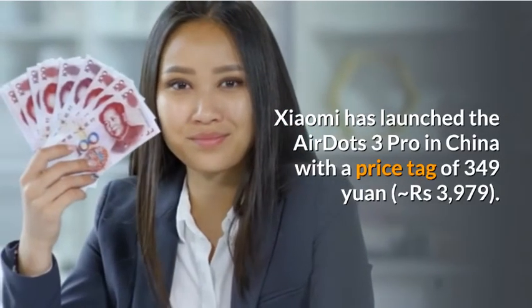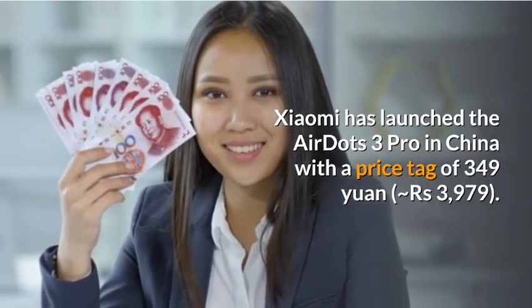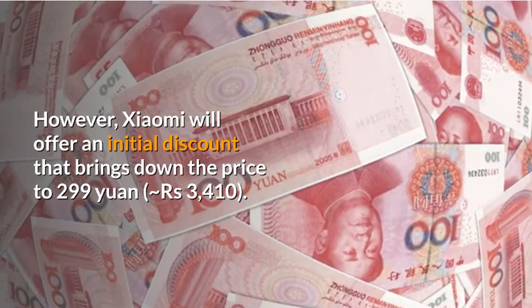Xiaomi has launched the AirDots 3 Pro in China with a price tag of 349 yuan. However, Xiaomi will offer an initial discount that brings down the price to 299 yuan.